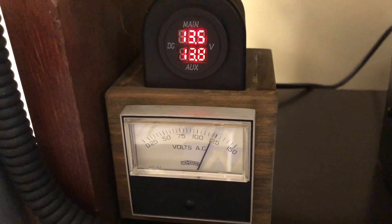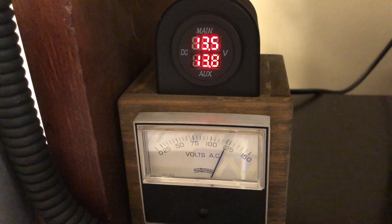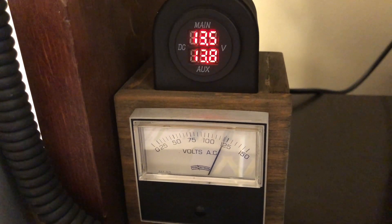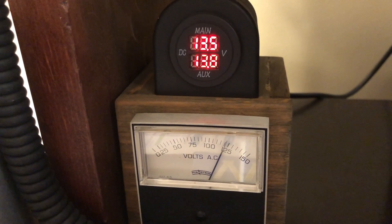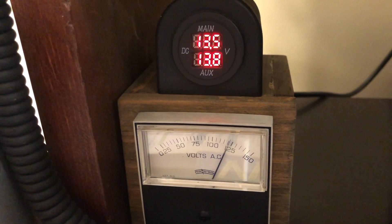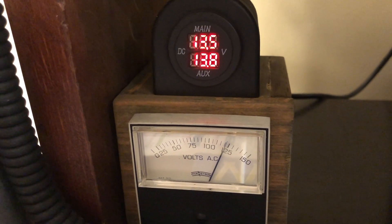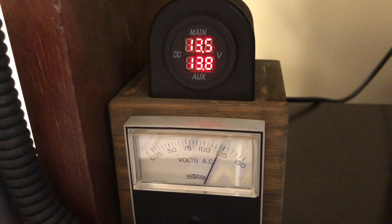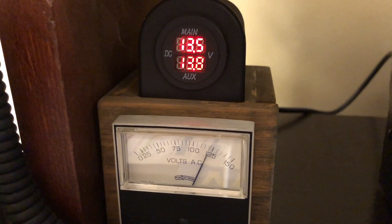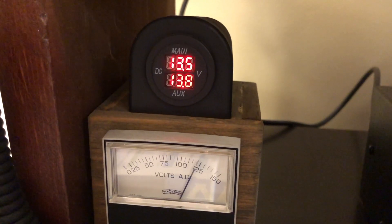The first thing we're going to do is take a look at the output voltage of the Astron, to see how that reacts with the load. This is a little meter box that I put together some time ago. The bottom meter lets me know what the AC power is that's feeding the shack. The top two DC meters look at the two DC power supplies that I use — the top one is for the Astron supply and the bottom one is for an auxiliary power supply that feeds all the accessories in the shack. This little digital meter kit I got from my friends down at Quicksilver Radio, and it really is a handy little tool to have. First, we'll put the FTDX 3000 into tune mode and see how the power supply reacts.